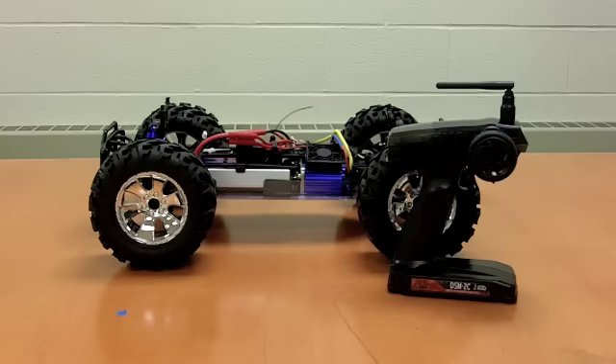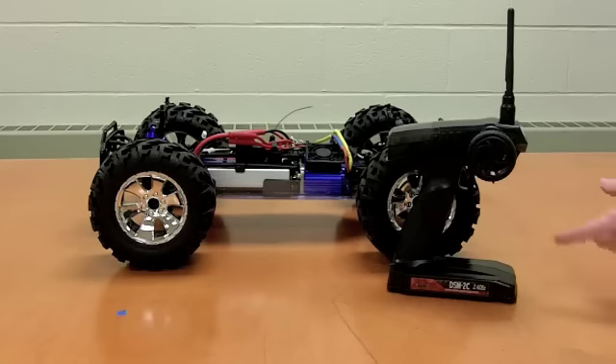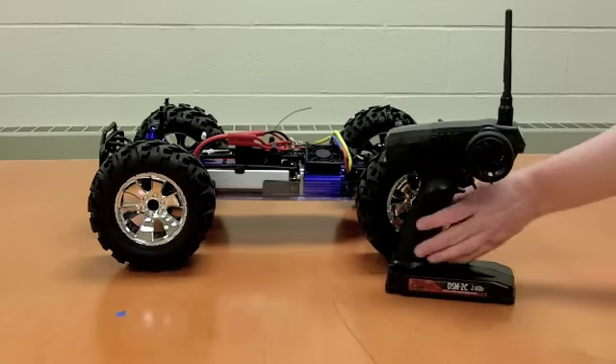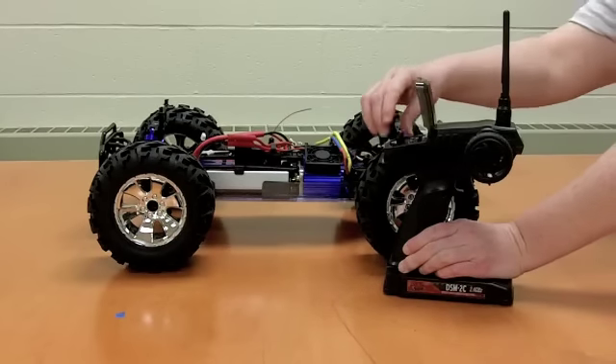We've got our radio, we've got the truck, batteries are installed in the truck, batteries installed in the radio. We're almost ready to go, but not quite. First, we want to flip the antenna up. This comes with the DSM-2 radio. We've got to flip the antenna up, and then we're going to open up the panel to turn the radio on.